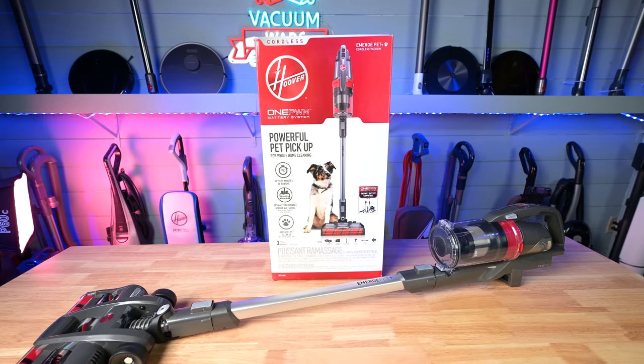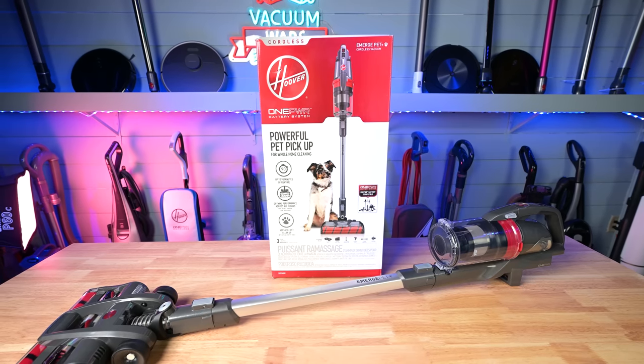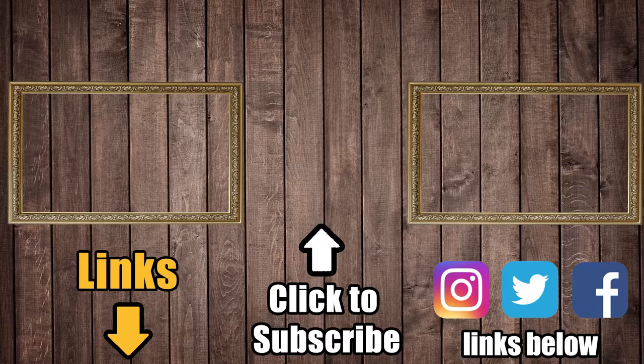So, an excellent value and easily the best Hoover vacuum that I've ever reviewed. Links in the description, and be sure to subscribe to Vacuum Wars before you leave. Thanks for watching.